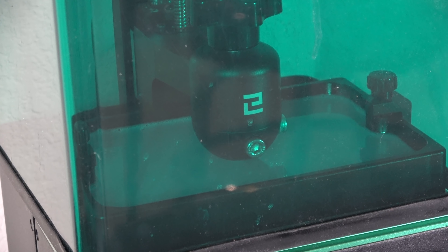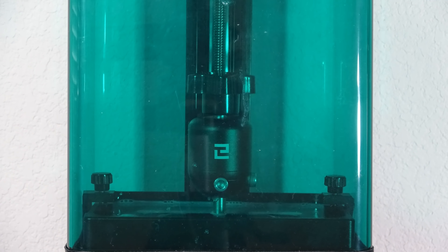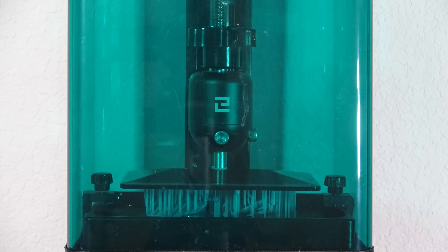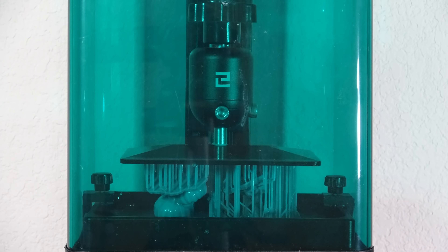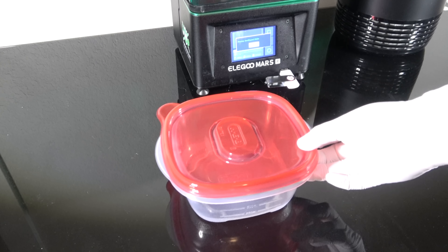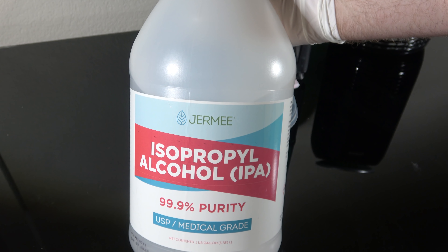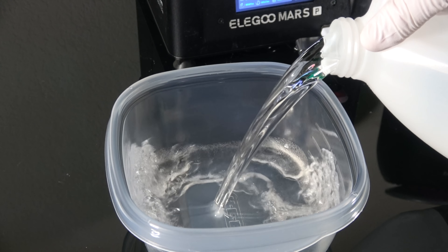One thing I was worried about is these models being made small and scaled up, because that generally looks bad. However, when printing these you'll see I'm only able to get a few per build tray, because they're actually made big — and if you want them smaller, you scale them down. By the way, I'm back in Texas, so I'm using an HEB tub. I'm going to fill that tub with isopropyl alcohol to clean off the resin prints.